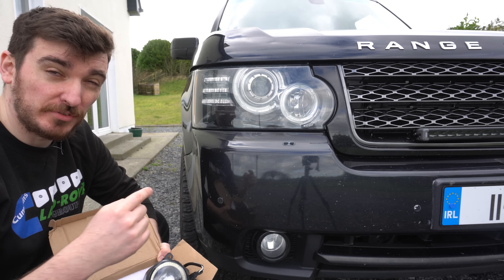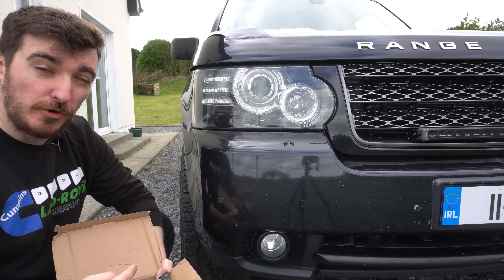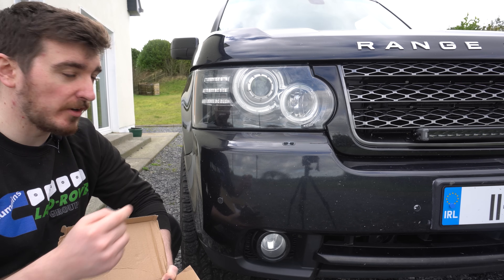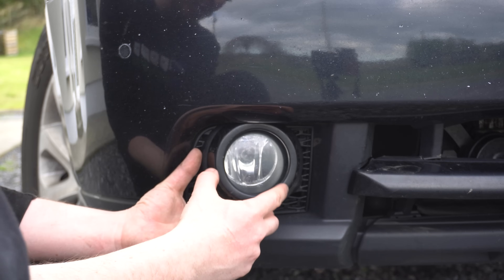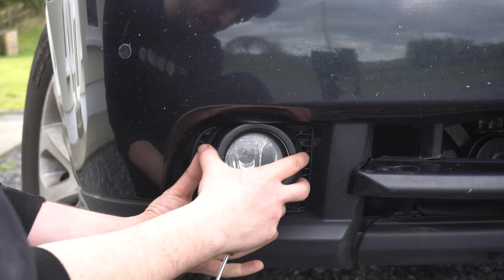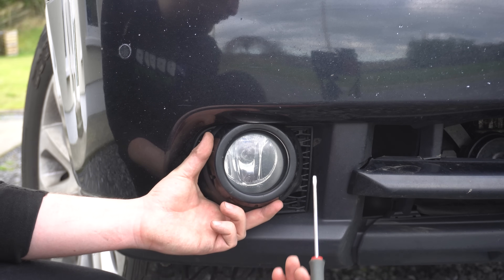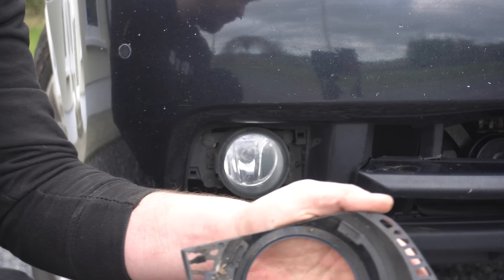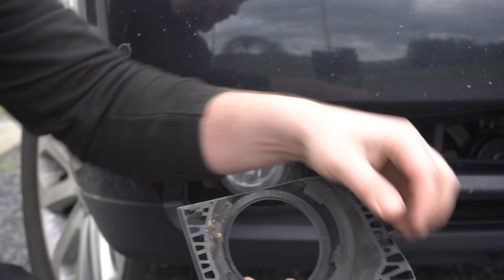These fog lights are specifically for the 2009 to 2012 Range Rover facelift. The fog lights on earlier cars are different - there are actually three types on the L322 Range Rover, so you can't expect to fit these to a 2002 model. On this model the bezels are held in with four clips that go into the bumper, so with a thin flat-headed screwdriver you can pop them out and the bezel will come away. Some clips need to be pressed up and some pushed down.